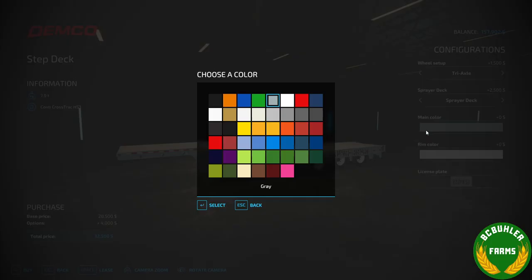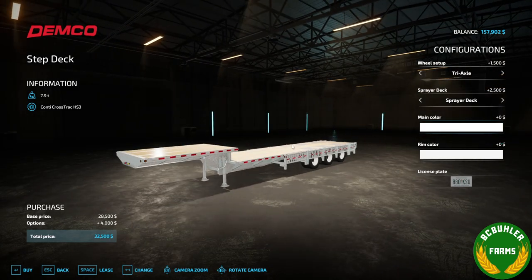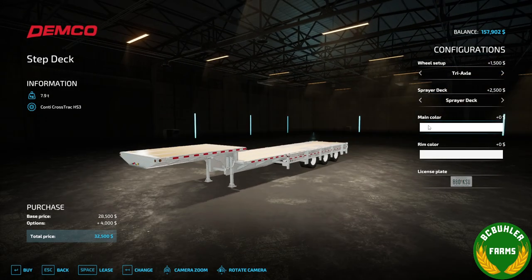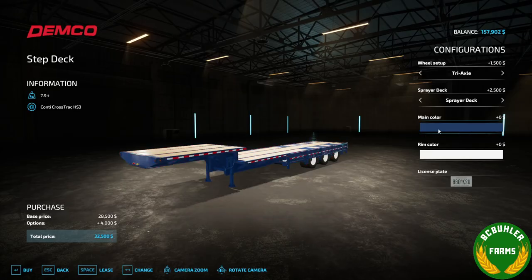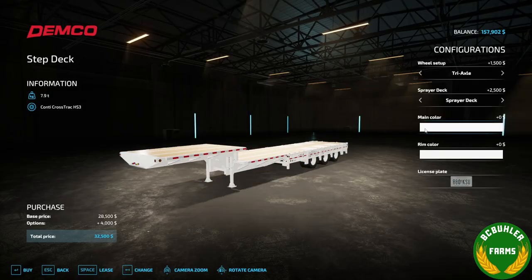Decided to throw some of these on there. That's a galvanized option — it kind of looks so-so — but a few unique colors on the trailer that they have as an option.